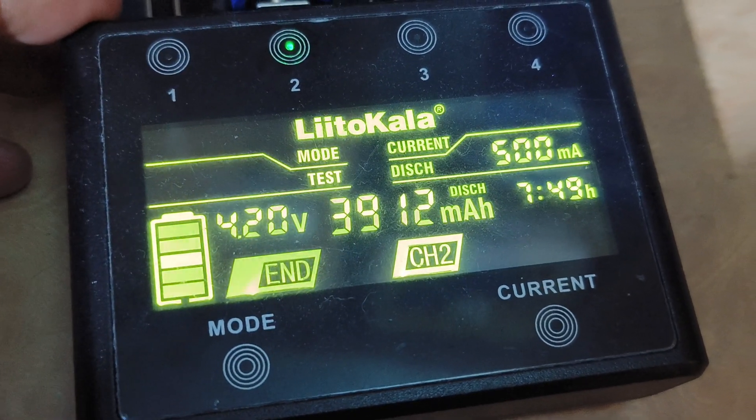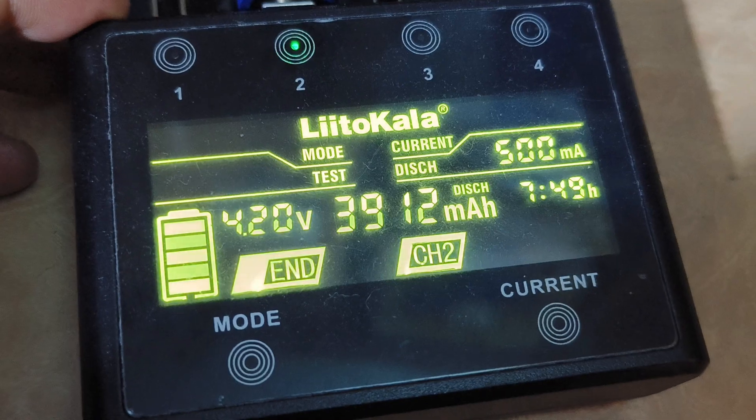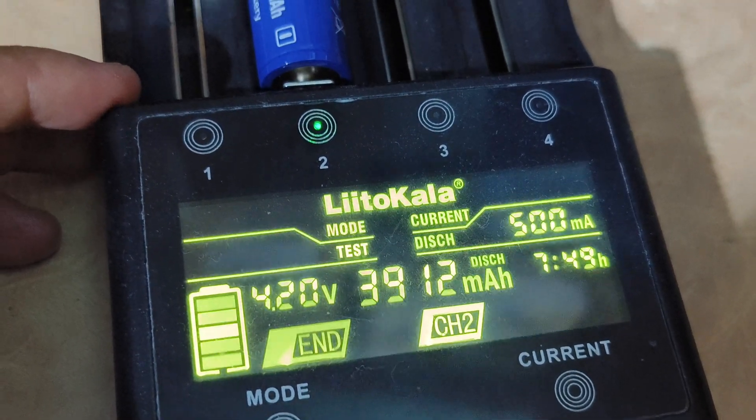But for the discharge, it shows 3912 mAh. This is the second battery.